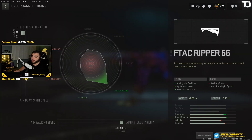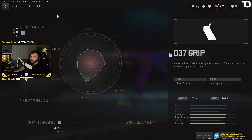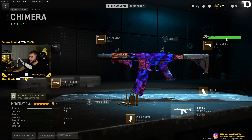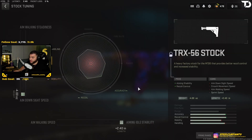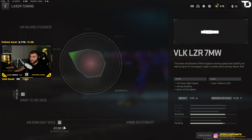Now the tuning for the Chimera: for the underbarrel — recoil stabilization and aiming idle stability; nothing for the mag; for the grip — recoil steadiness and sprint to fire speed; for the stock — aim down sight speed and aiming idle stability; and for the laser — sprint to fire speed and aim down sight speed.